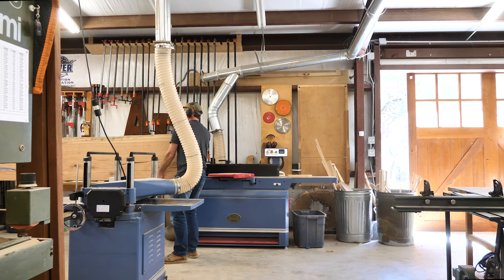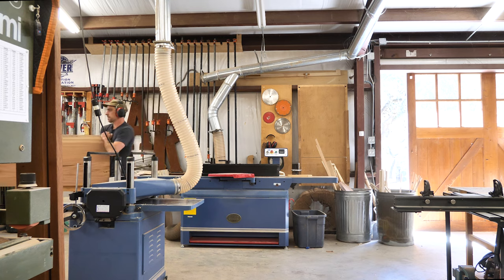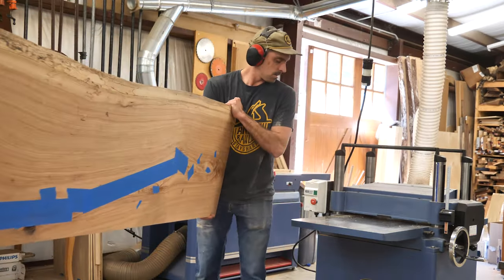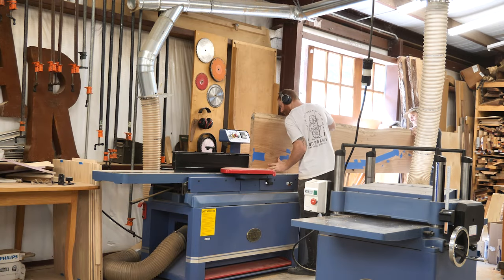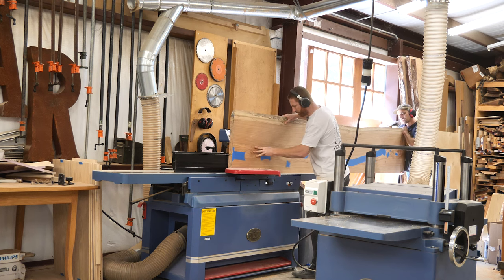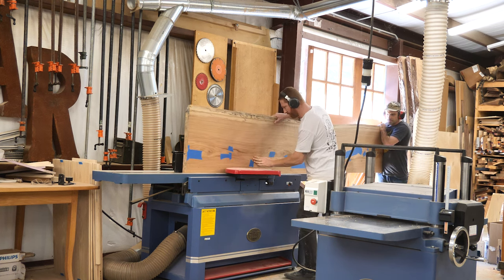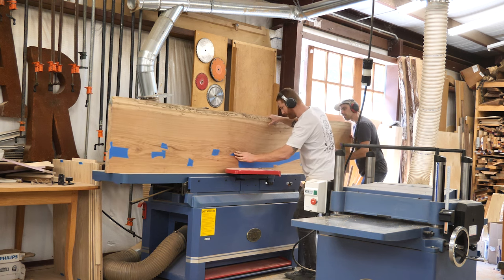So we can use the jointer to get a really good straight line — it's got a 100-inch bed, so it's going to give us a pretty straight edge. Now it's probably not going to get a perfect 90 because it's such a tall piece. It's hard to keep it on that fence and keep it in position to cut a 90-degree joint off the face of that board. These boards come surfaced from the mill, and it's a huge advantage because it saves us a ton of work not having to flatten and surface these.